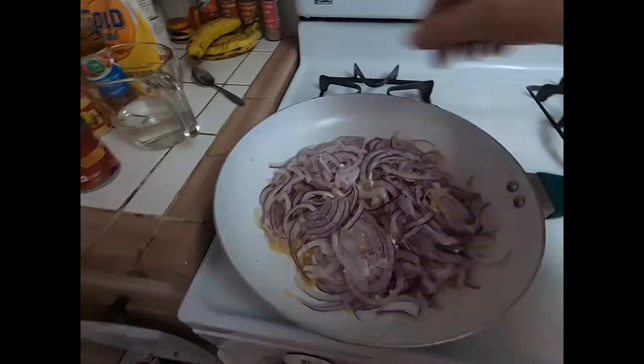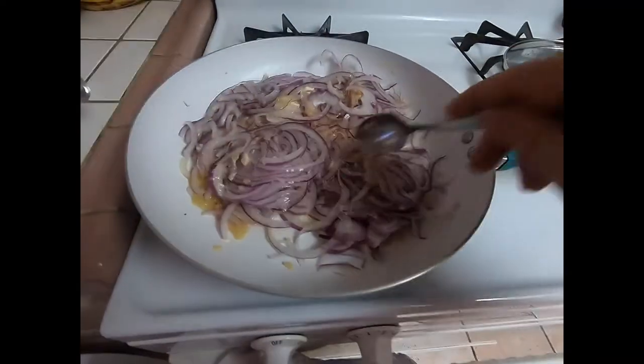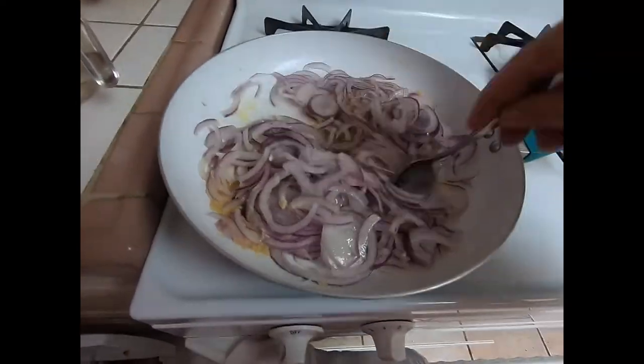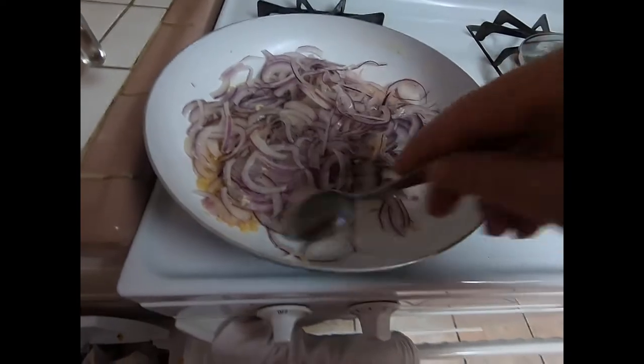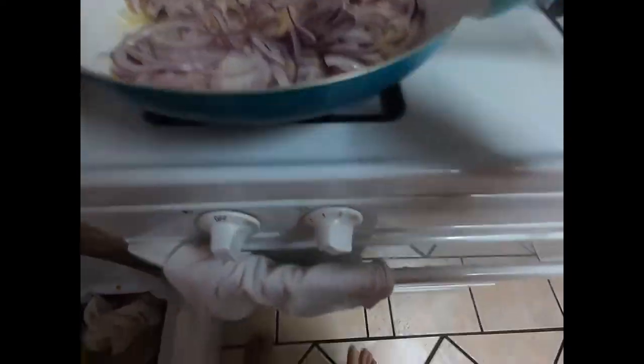During the cooking process, it doesn't look like the butter or anything is melted so it's not simmering yet. I'm going to turn the heat up and let it cook for about five to ten more minutes so it can cook a little bit more.